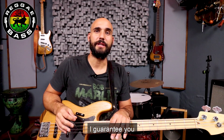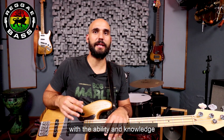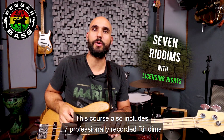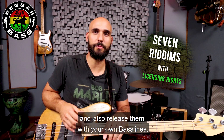I guarantee you that if you study and complete each video lesson, at the end of it you will be a sound reggae bass player, with the ability and knowledge to perform on stage and in the studio. This course also includes 7 professionally recorded rhythms with licensing rights, so you can jam over them and also release them with your own basslines.